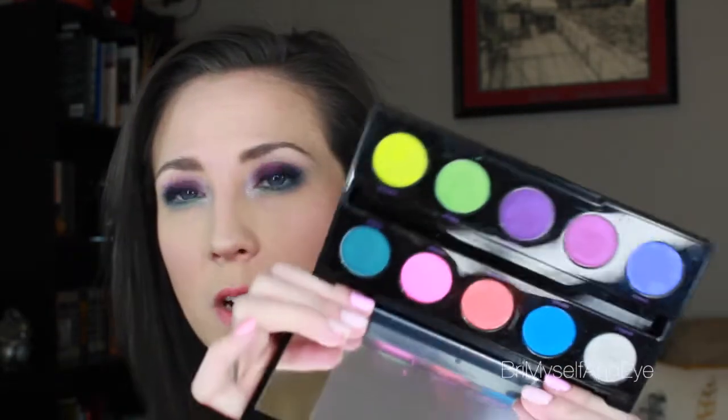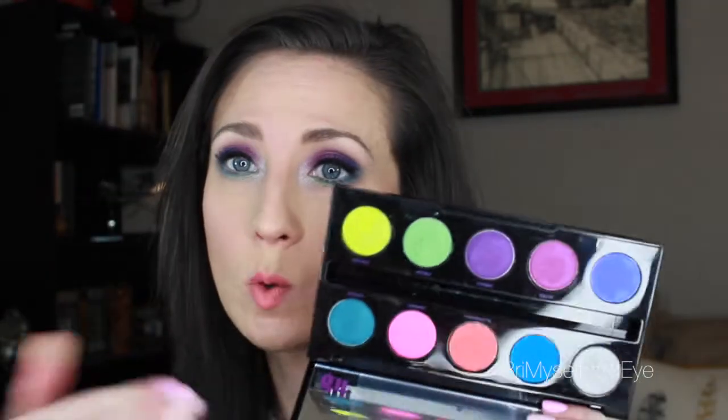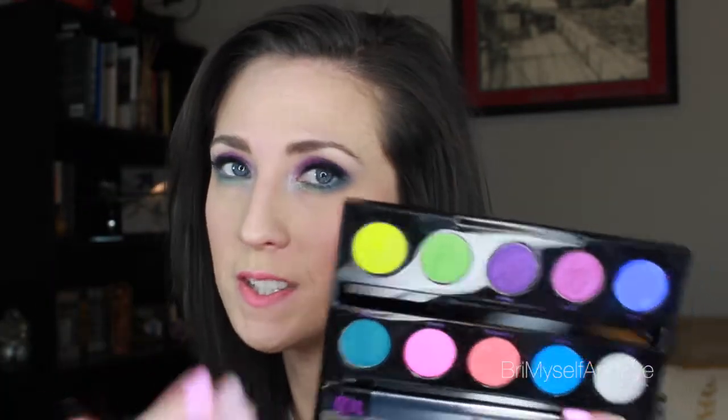If you have this and have wondered how in the world to use it — because I definitely was kind of in shock when I got it and wasn't sure what I wanted to do with it — I did some research, played around, and found a way to incorporate almost all of these colors in this eye look. That's pretty much the only colors I used. I did use one Makeup Geek shadow as a blending shade, but that was about it.